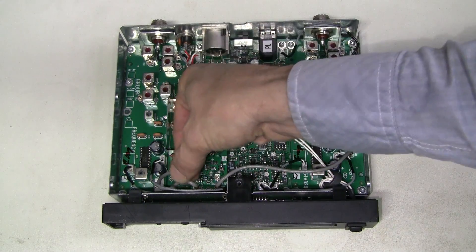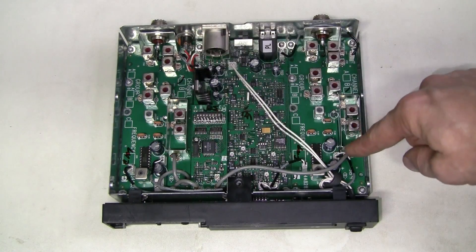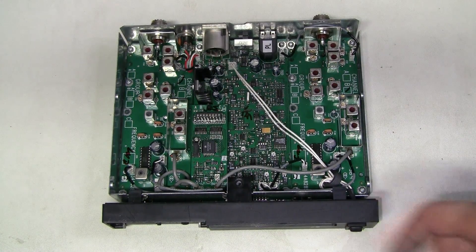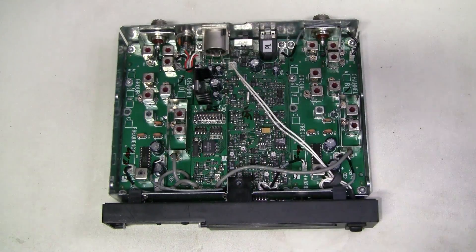This board is also marked CM, and there are two coax cables running to each of the channels. I would start by checking the power rails and the output from this local oscillator board.